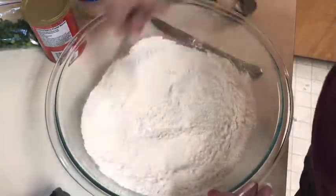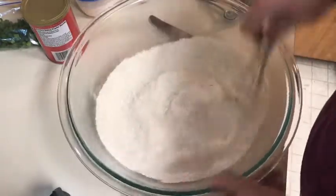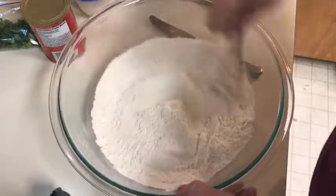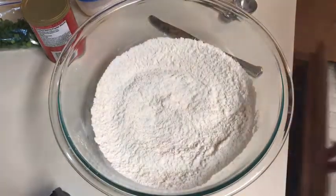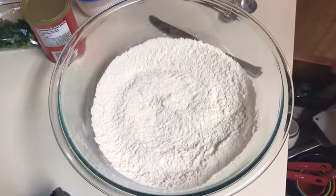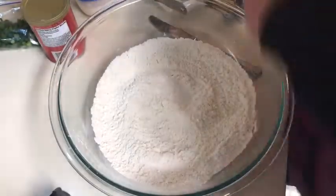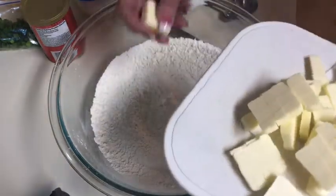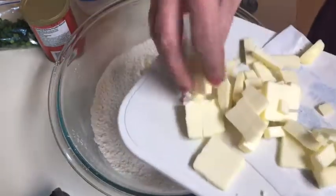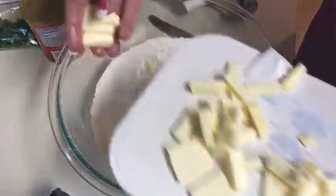We're just going to mix our dry ingredients. You can do this in the food processor; I'm just going to do it by hand — I feel like it's easier to video. I got my pastry cutter right here, and my one stick of cold butter, cubed up into very small pieces. I'm just going to break that up. I have my one cup of buttermilk waiting.